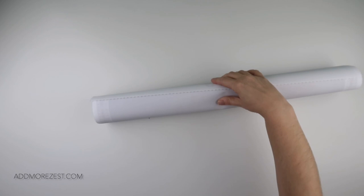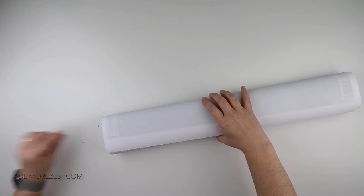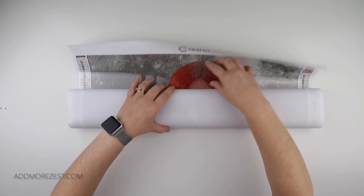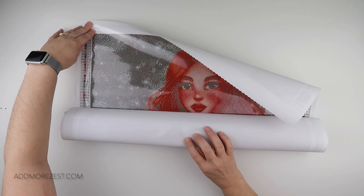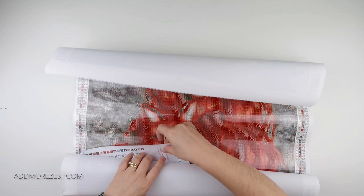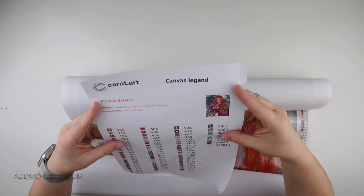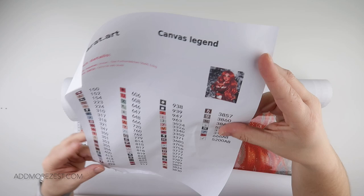I've got one rogue grey diamond — actually a second one too. So maybe one bag has a little bit of spillage. But this is the image — you'll see why I chose it as I unwrap it. We do get an inventory sheet, which is awesome when kitting up. So this is a 50 by 60 — look at that image, how stunning is that?